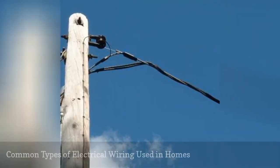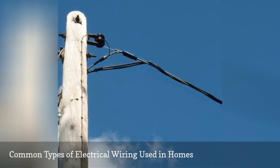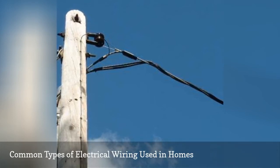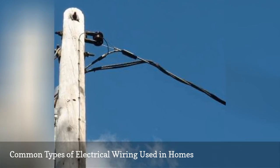Your home is wired with different types of wire. Each has its specific use to accommodate the load and conditions it is exposed to. Make sure you know what each type is and how it is used in the home's electrical system.